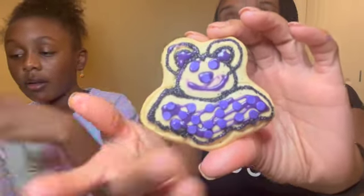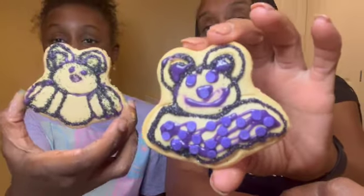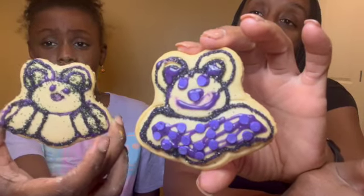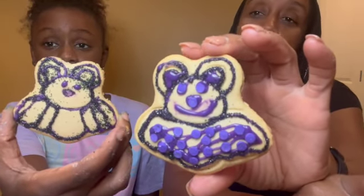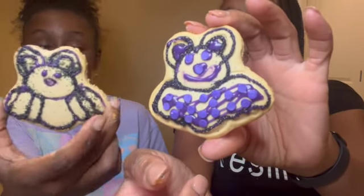All right, let's do a comparison! Which one do you want to do first? The bat. Okay, there's bat number one — got some little ears and sparkles, some design detail. All right, pull your bat up. Bat number two — you got the outline and the glitter stuff. Okay, put them next to each other. Which one do you think? Mine — because it's cute. I do like yours because you got the whole wing.